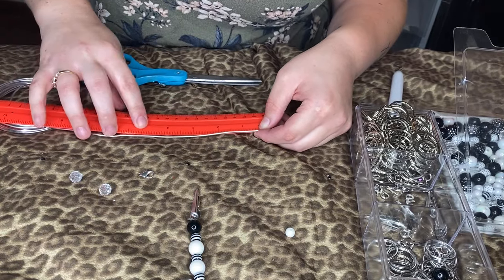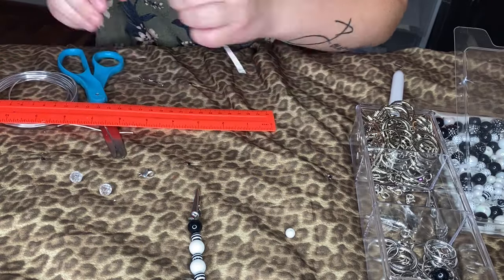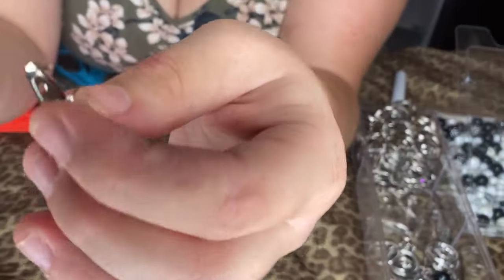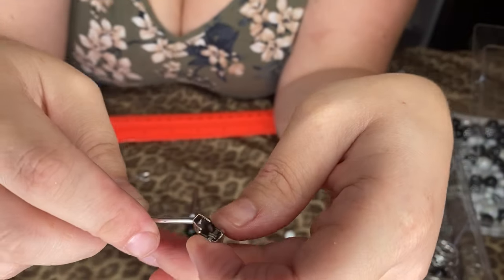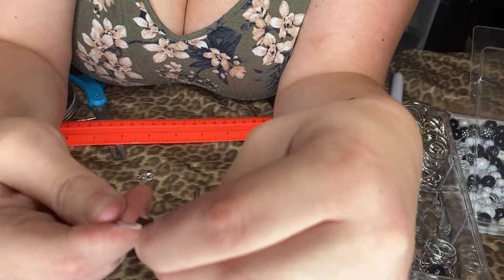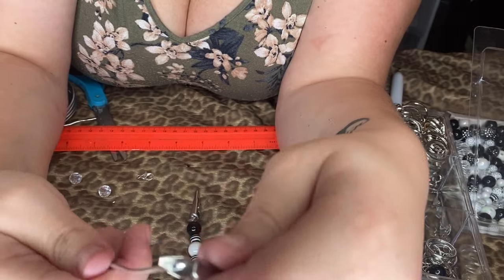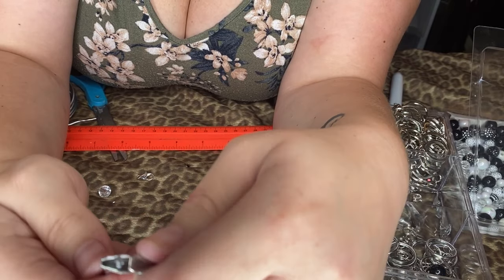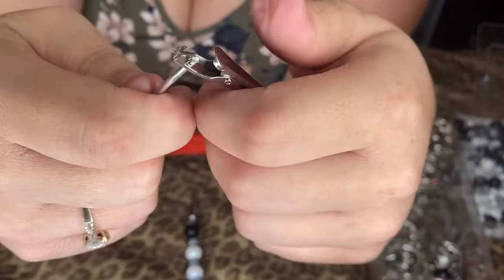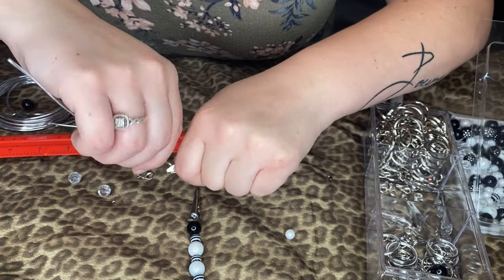I'll link everything in the description box. I'm gonna measure it — it's about five, five and a half inches. Then I'm gonna take this little clip and stick it through here just a little bit, just so there's a little bit poking out. I'll show you — see that? So what I'm gonna do is just take the wire.